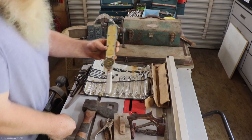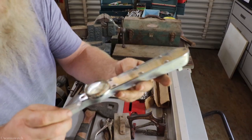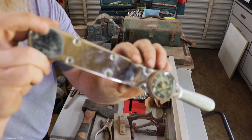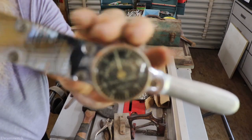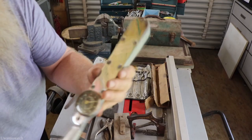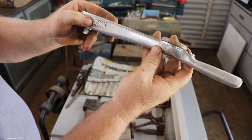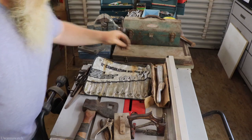I got this Snap-on torque meter. It's pretty cool — the gauge is in really good shape, needs a clean up. There's a little bit of surface rust here on the edge of the gauge. It's a torque meter TQ-50A.